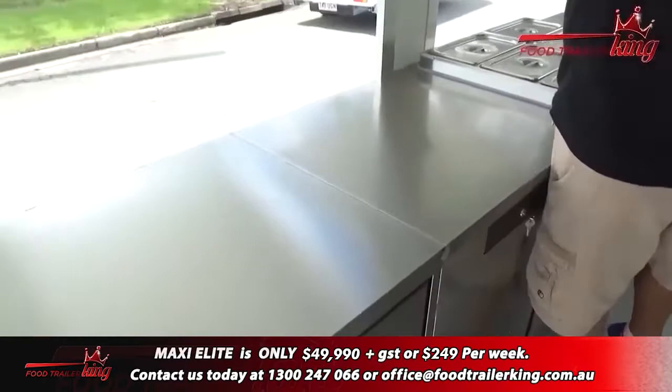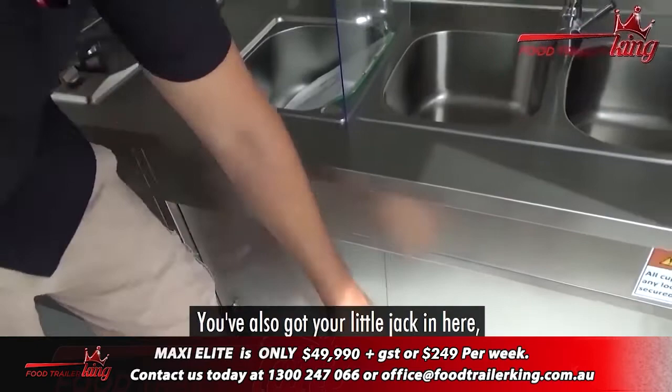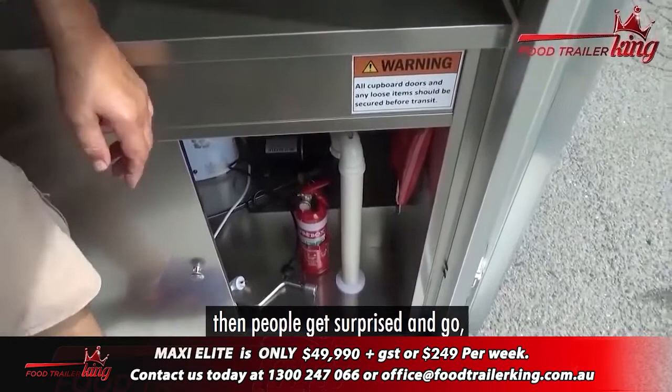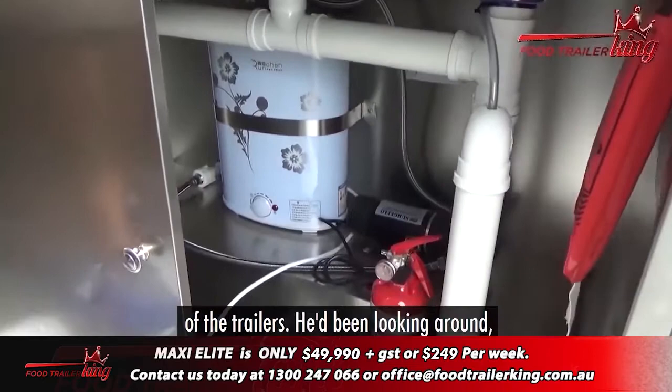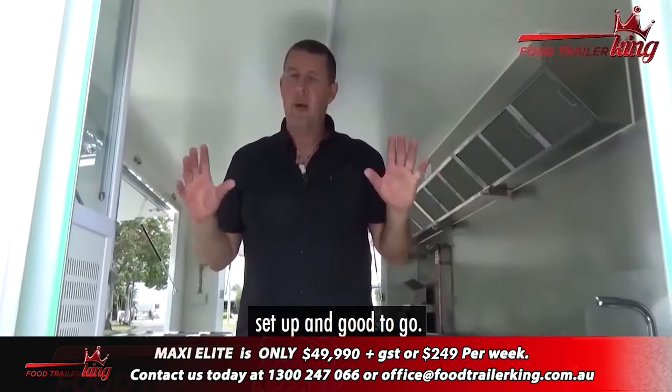Fridge, bain-marie, fridge, display fridge, and then underneath here we've got your normal hot water system. That will run off one generator. You've also got your little jack in here. There are bits and pieces we always add in — some stuff I don't even tell you about, then people get surprised. I just had a customer here earlier who was absolutely amazed at the quality of the trailers. He'd been looking around and saw the quality of our trailers, because it takes a lot of effort to get it right.